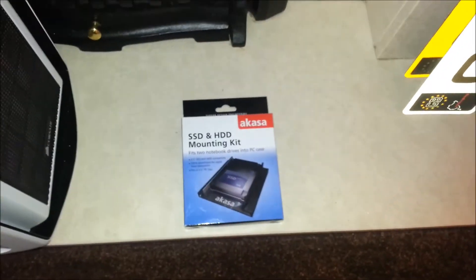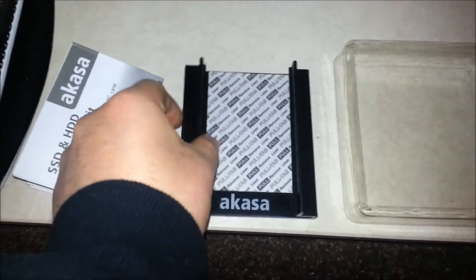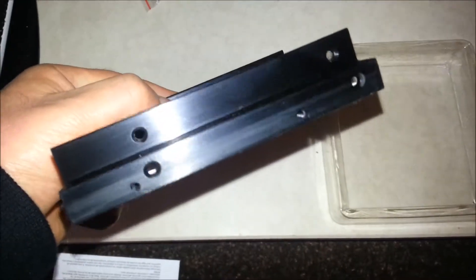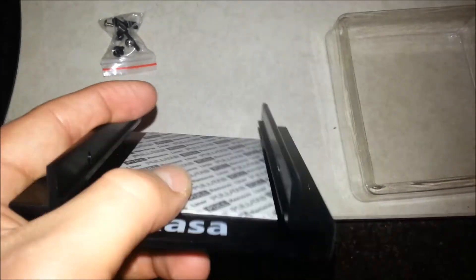I'm going to open up and basically show what's inside. There you go, that's actually the contents. You come with a bracket itself there — the AKASA logo, this is just basically brushed aluminum, looks very, very rigid. There's a manual there, which you don't really need. It includes screws for your sides and for mounting your actual SSDs onto it. This is not actually sticky tape for your SSDs, it's actually some thermal compound, which should help with temperatures.